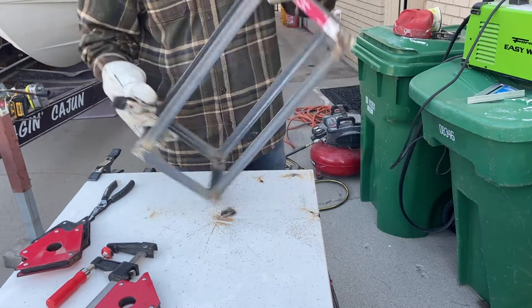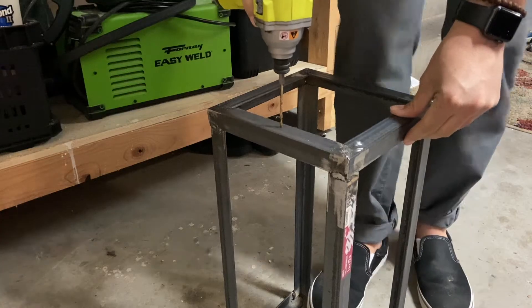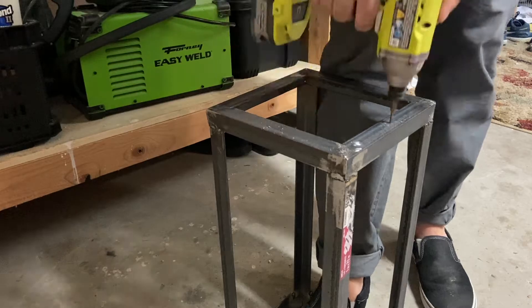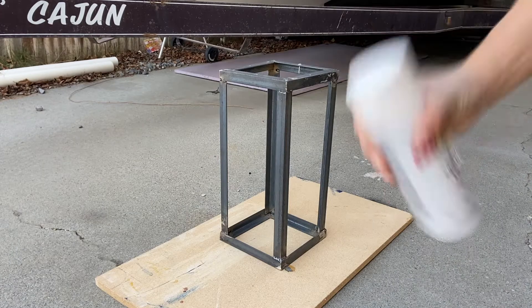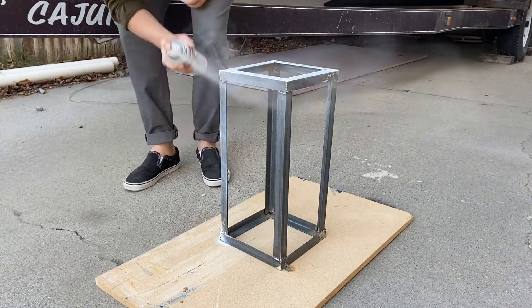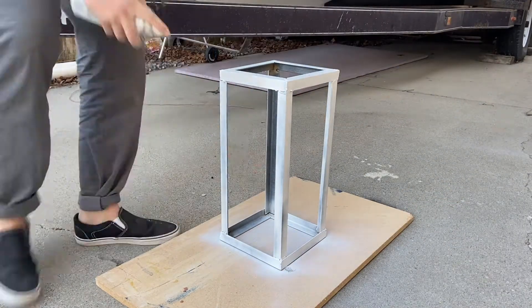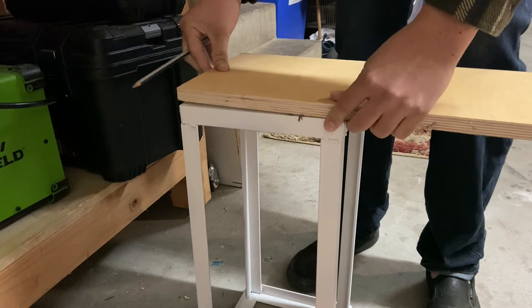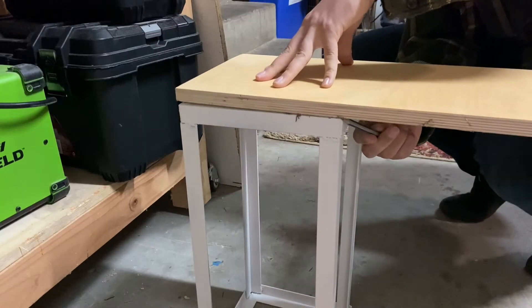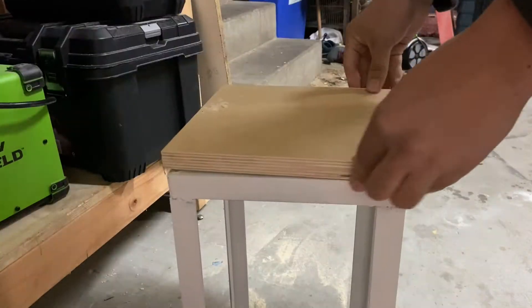Once I fixed that big mistake, all I had to do was drill a few holes and then I was ready for painting. Luckily I had a scrap piece of Baltic Birch lying around that was the appropriate size to match the frame. All I had to do was use the frame as a reference, cut out two pieces, and glue those together.